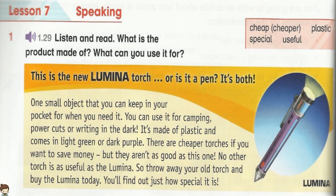Track 1.29 Unit 6 Lesson 7 Activity 1. This is the new Lumina torch. Or is it a pen? It's both! One small object that you can keep in your pocket for when you need it.